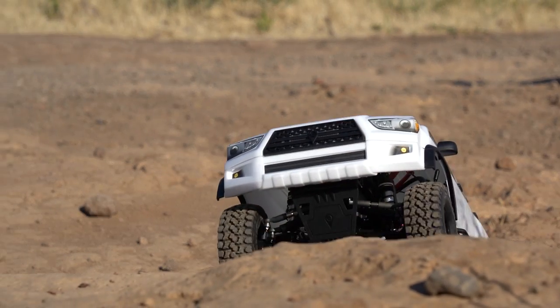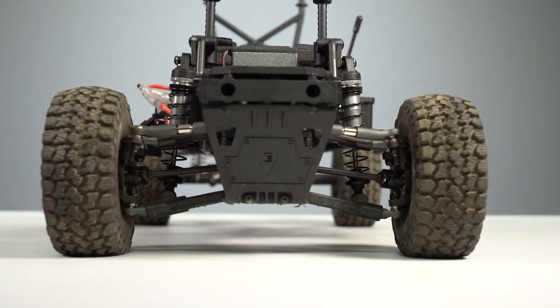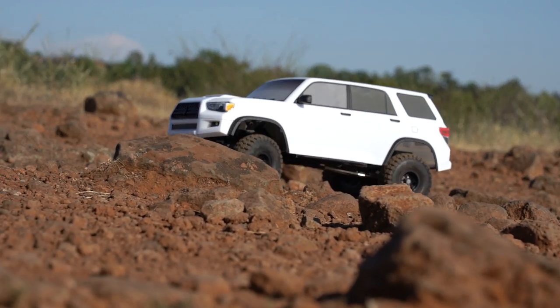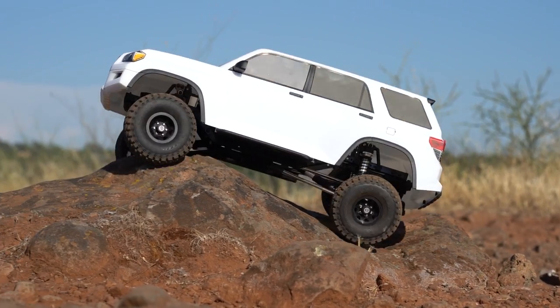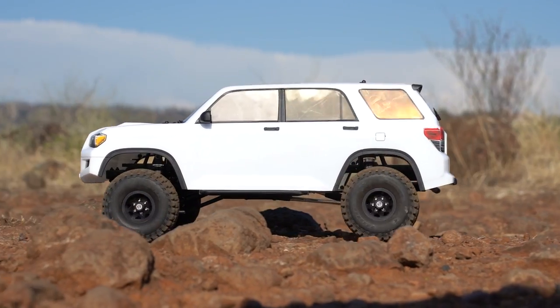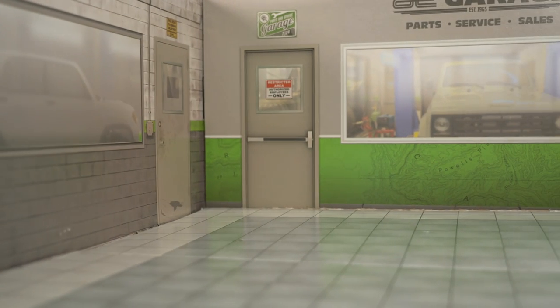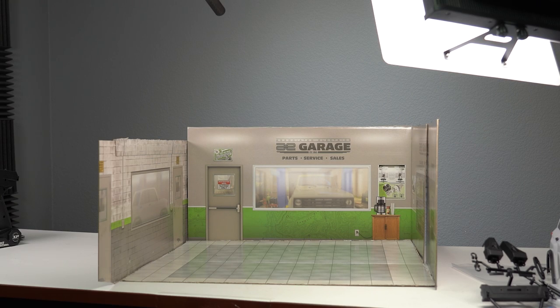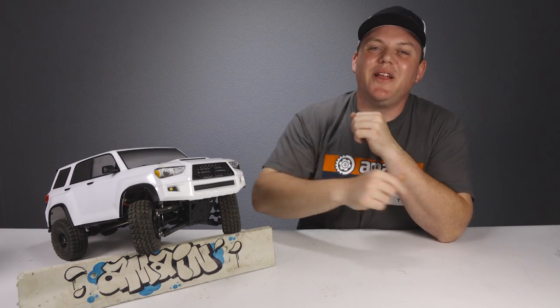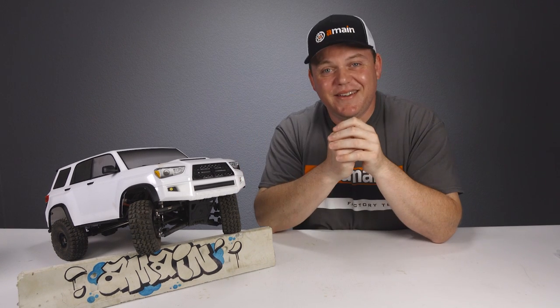The Trailrunner with IFS is a pretty cool truck — certainly one-of-a-kind as the only fully complete truck to include an independent front suspension. There's so much flexibility in body configurations, chassis setups, and you could even put the solid axle back on and really modify this truck extensively. The box also turns inside out into a scale garage, which is a nice touch. Check out the links below for more info on the Enduro Trailrunner, and leave any questions or comments — I'm Brad from A-Main Hobbies, thanks for watching.